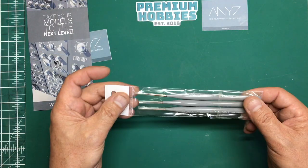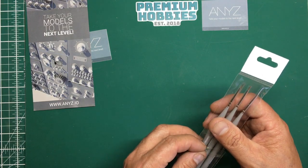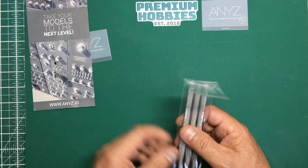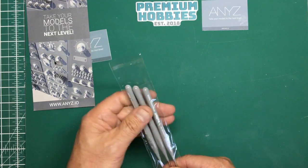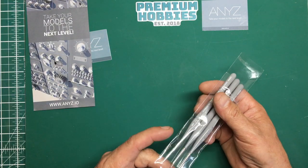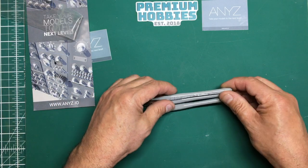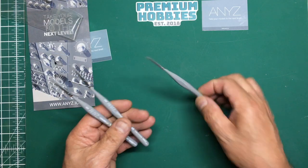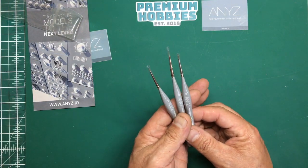Now he's branched into making brushes. These are Martisan Kolinsky paint brushes — if you're into your artwork, that's going to be a great name to have linked to your products. They've been made in conjunction with Calibri, made in Germany, and what we've got here is a set of three paint brushes: a 5-0, a 10-0, and a 20-0.